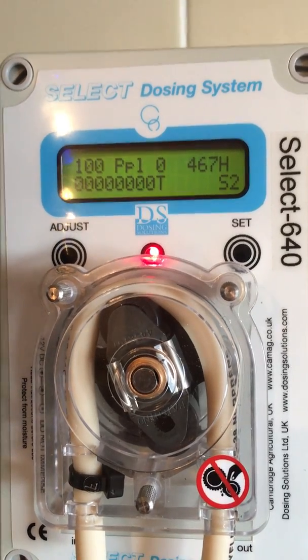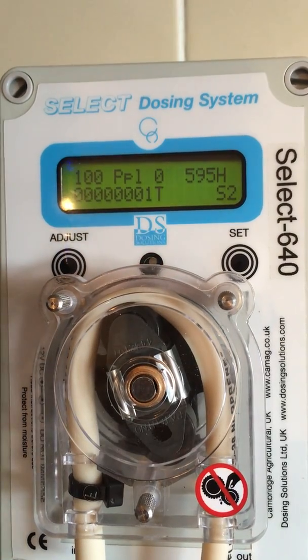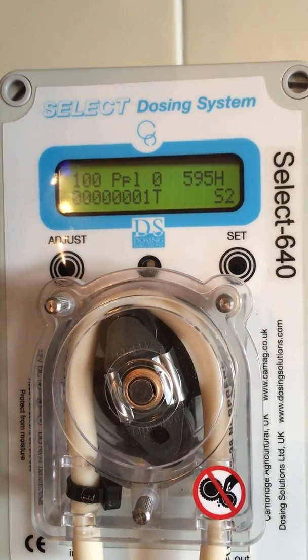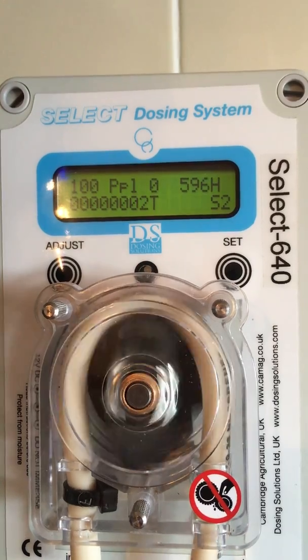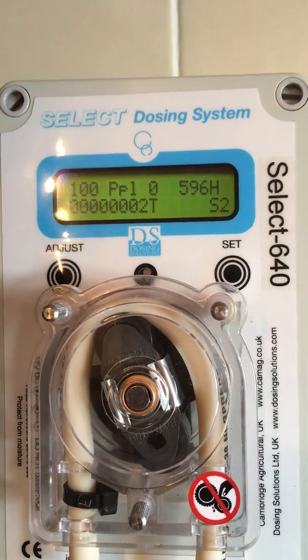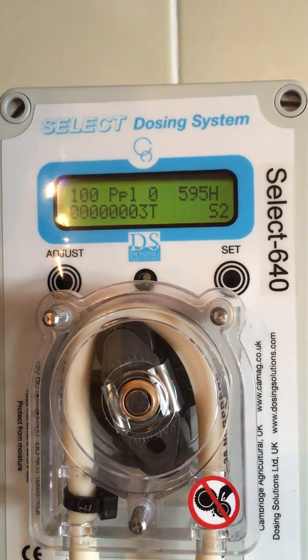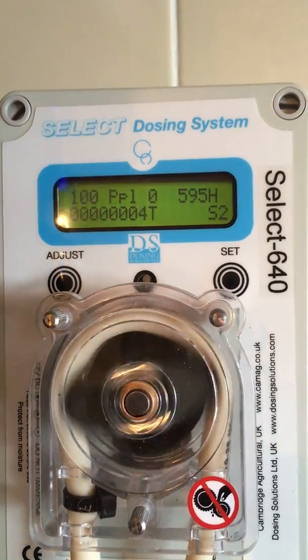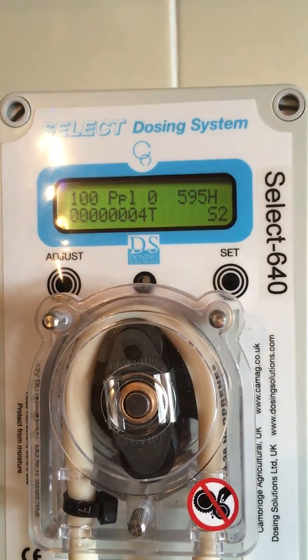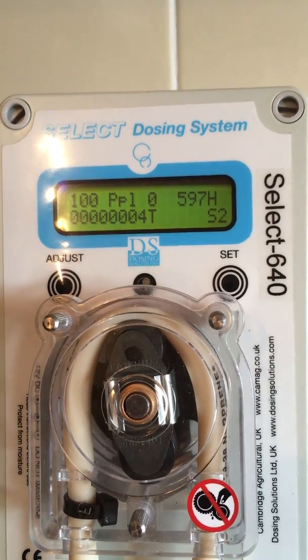You will now see that we are dosing at 100 to 1. There are 595 litres flowing through the water system, and currently the pigs have drunk 2 litres, as shown in the bottom row of numbers, which has just gone up to 3 litres. Your dose meter will tell you accurately how much of the medication will have been drunk by your pigs.